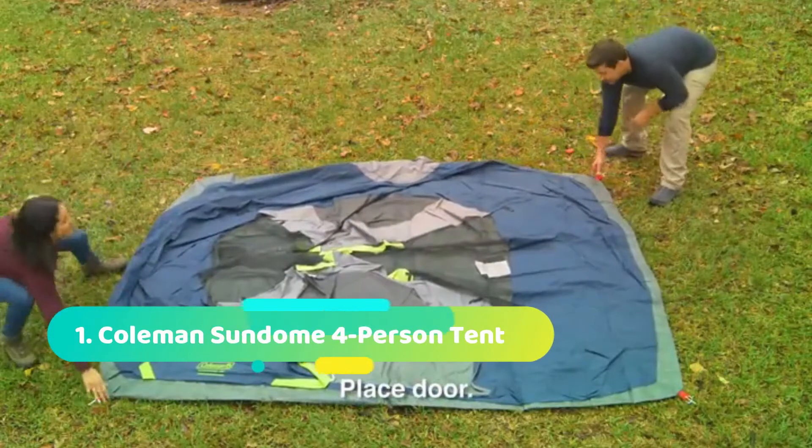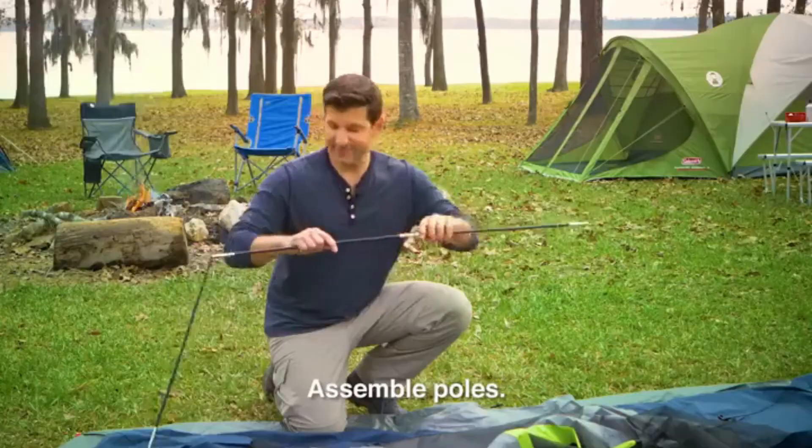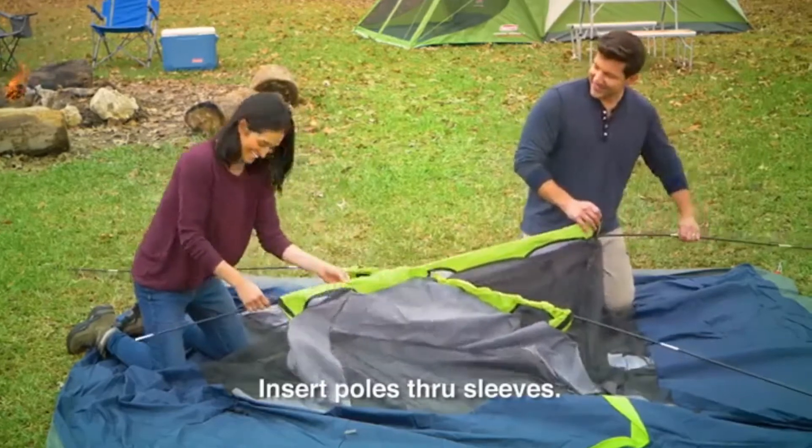Pull the tent corner to make sure the tent floor is tight, then stake down the tent corners. Next, assemble all the tent poles so that they're straight, then take the A or main body poles, which are the longest ones.